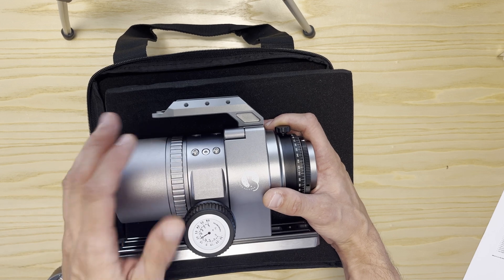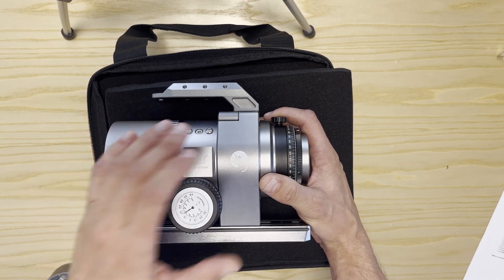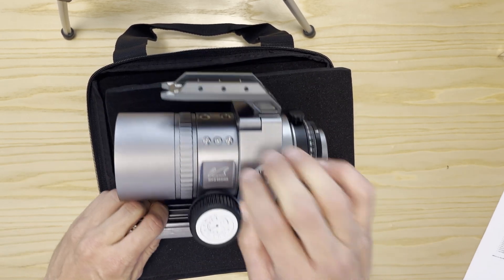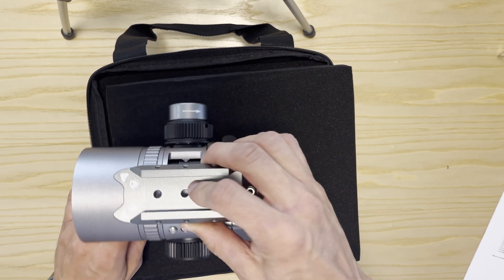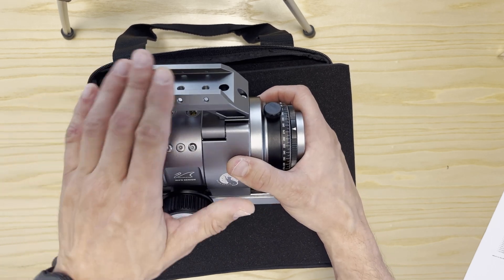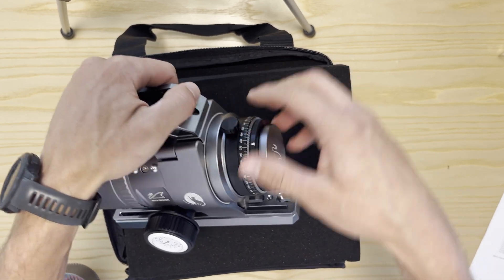Working towards the back we have an integrated focuser. I love this design because it prevents sagging and tilt — this is the same as on the other RedCats. This unit comes with dual mounting dovetail, standard ring, and I think it comes standard with the handlebar for the guide scope, which is different in comparison to the other RedCats where this accessory is an extra.